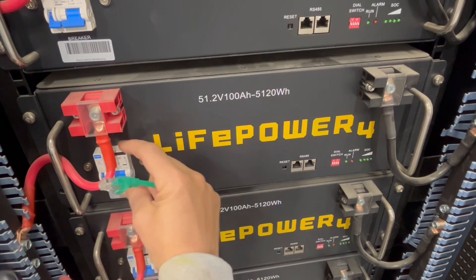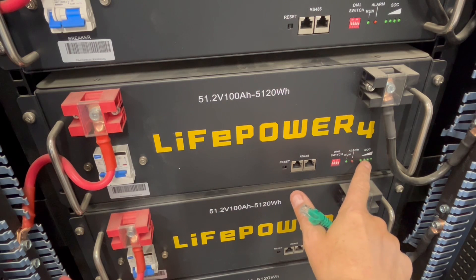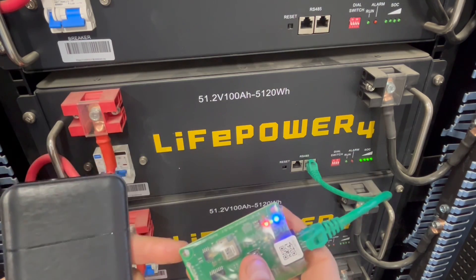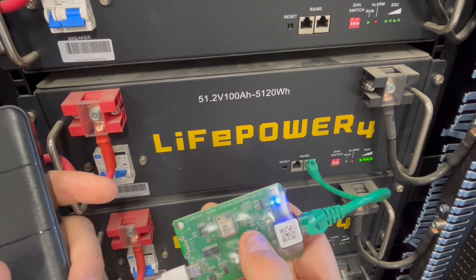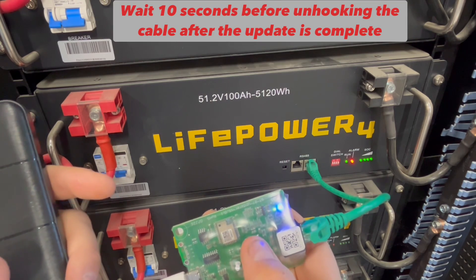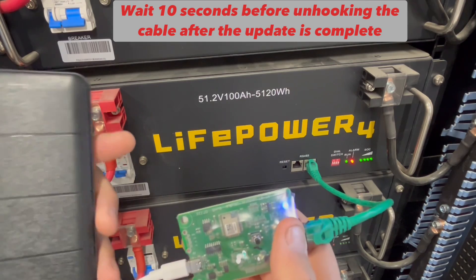You cycle the battery on, wait for it to cycle all the way through, and then it's ready to update. So you plug that in. All the lights are on. You hold this down for three seconds, and it's started to update. It just takes about a minute or so.